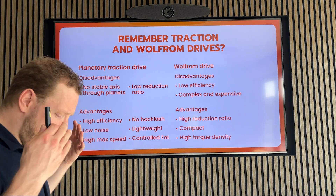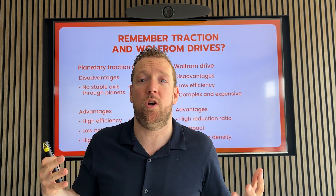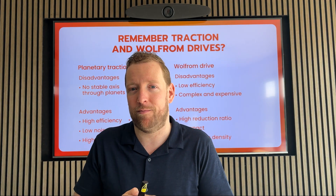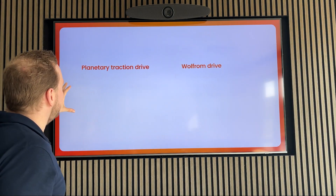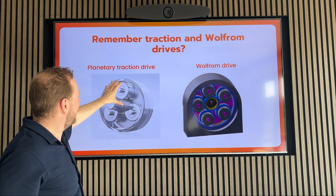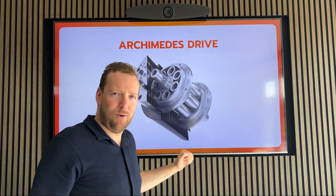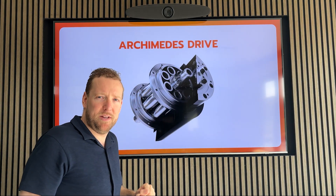And now we go to the next step, and I guess that's what was going on in the mind of the inventor, Jack Scorch, the CEO of IM Systems, when he invented the Archimedes drive. I think he thought: what if we take traction from this drive and combine it with the multiple layers for the Wolfram Principle? Then we get an Archimedes drive.